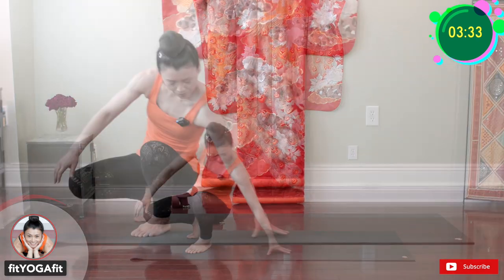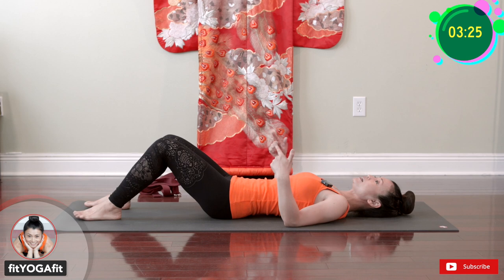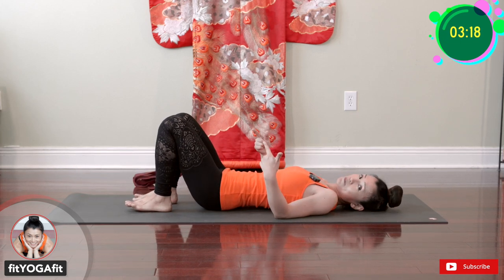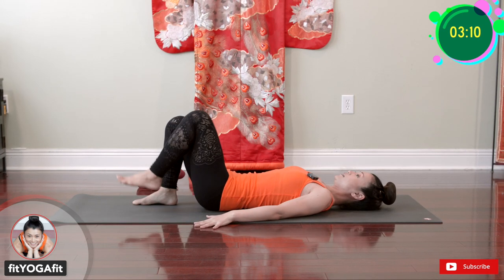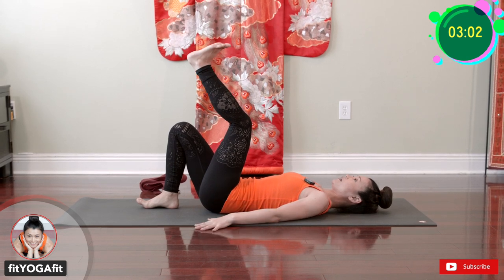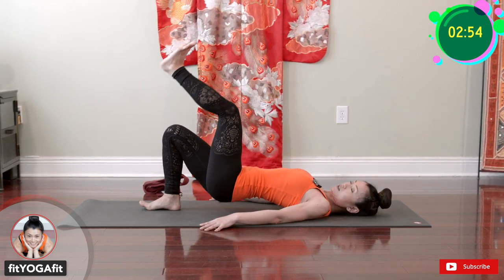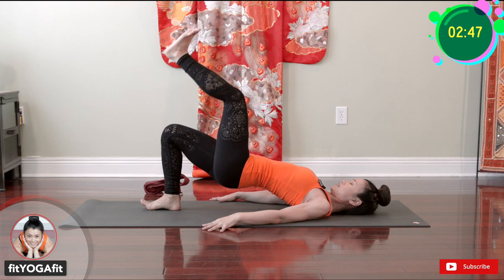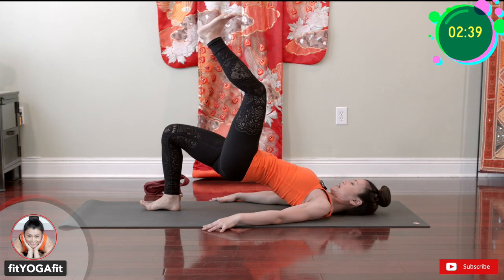Now let's lay down on your back. Bring your knees up, bending your knee, and keep your heels a little close to your hips. Palms down flat as support. Lift up one leg and from here, lift up into a one-leg bridge. One, two, three — as high as possible — four, five, six, seven, eight, nine, ten. And relax.